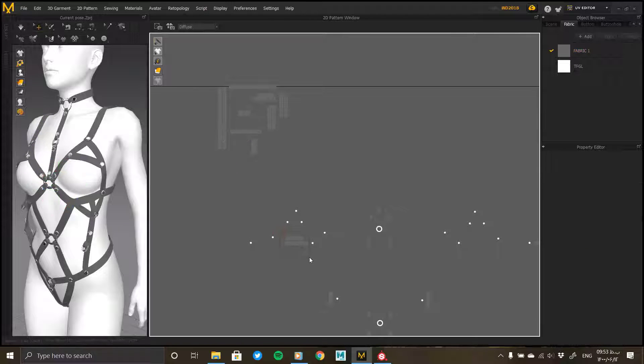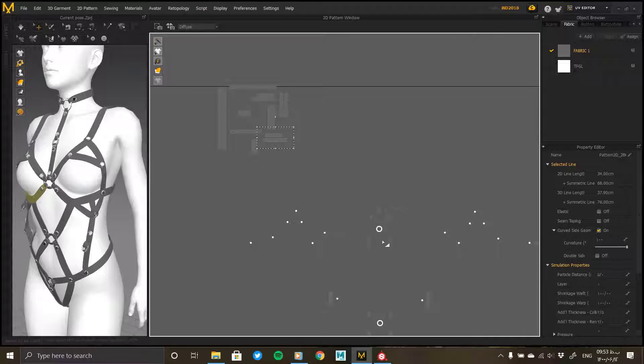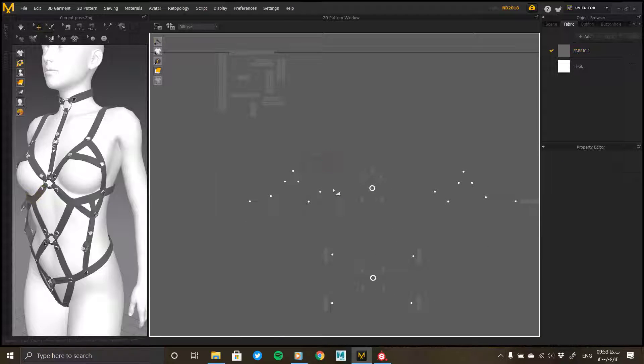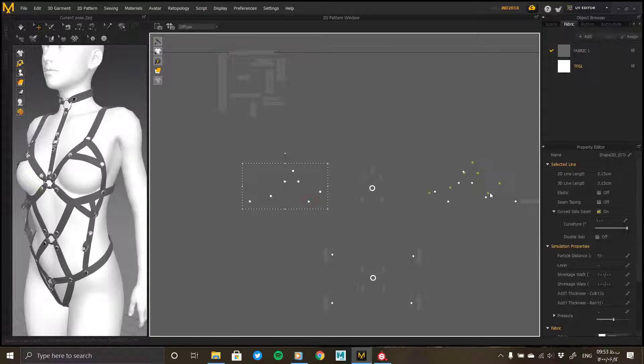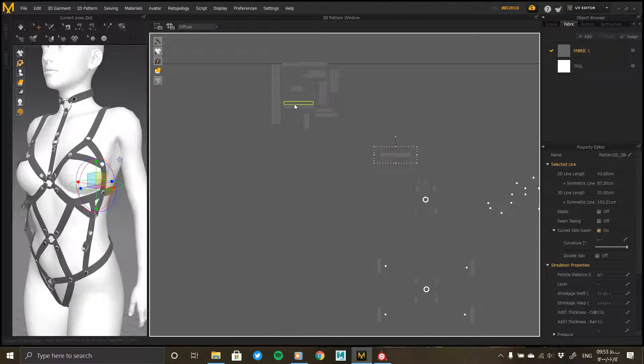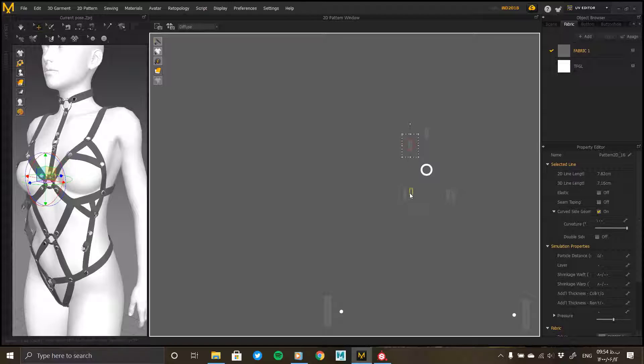The next step is to prepare the model topology. The current topology of the model is triangular, but the correct topology for other software is quadrilateral. For the model to be standard it is better to make the topology quadrilateral. In the first approach, you can select the model and select the Quadrangulate option in the 3D garment section in the Edit context menu. This command allows the irregular topology to become quadrilateral.